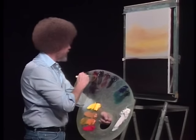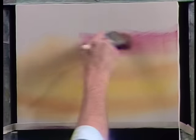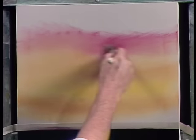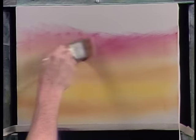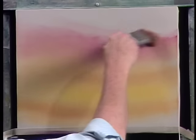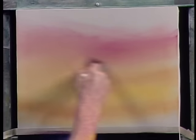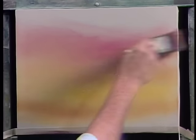We'll reach up here and grab the least little touch of alizarin crimson. Still on the same old brush. And we'll just work a little bit of that in and sort of let it work down into the yellow. And it'll blend together and mix beautiful, beautiful colors.